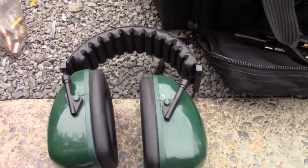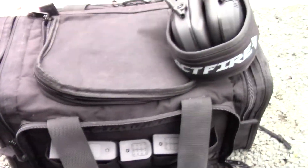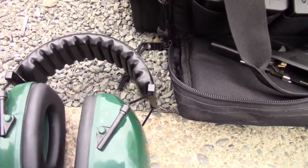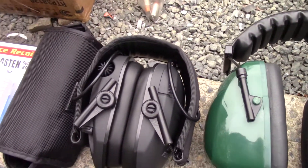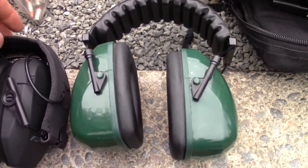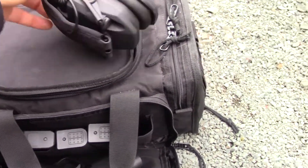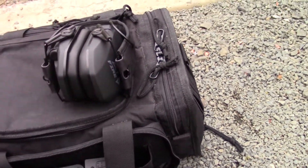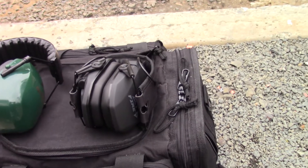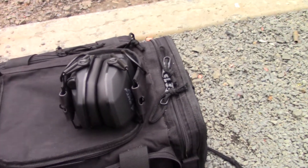This is my old set of headphones that I've been wearing in every gun video I've filmed up to this point, and this is my range bag. As you can see, the footprint for storing the new one in the bag is only about half the size of the old one, which is great because this is a smaller bag. I like small gun bags because I'm a handgun guy. Not only does it save storage space, but it should make it much easier to talk to my friends out on the range and actually hear what's going on when I'm not shooting.